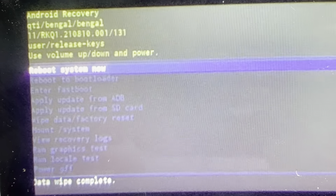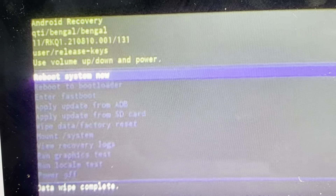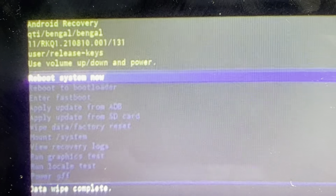Once you get that, you're going to press and hold the power button and press the volume up button just once, and then release both buttons, and that should take you to this recovery menu.